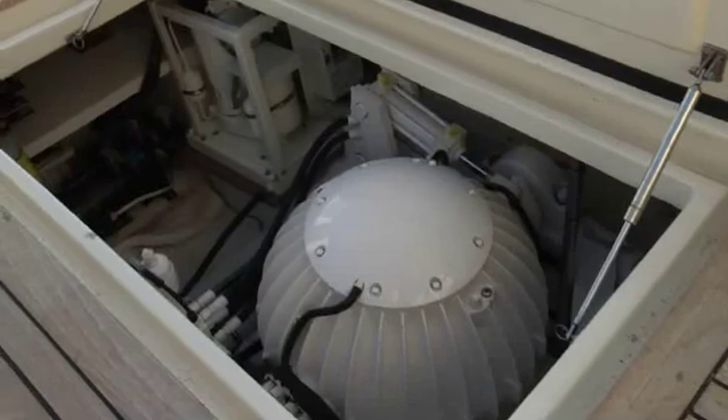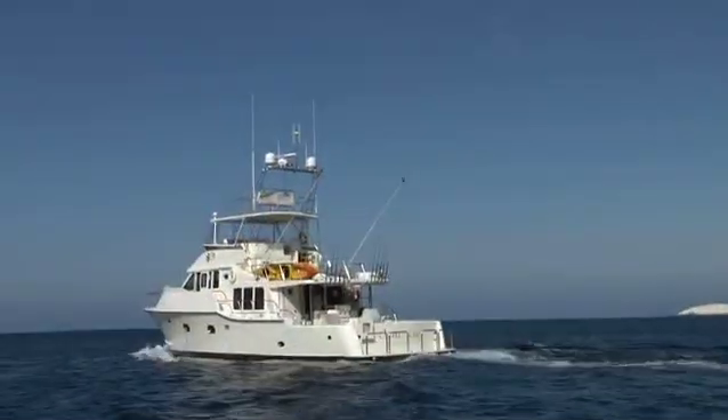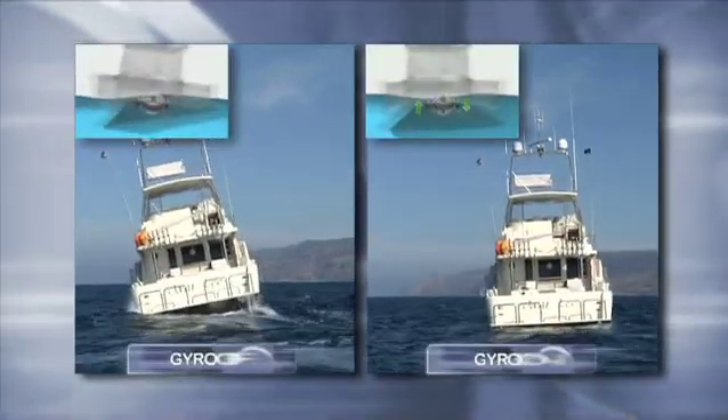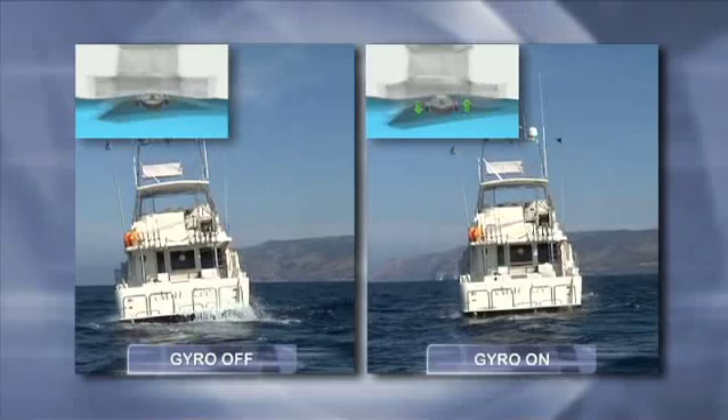At Sea Keeper, we manufacture a gyroscope that adheres to the hull structure of the boat. The angular momentum the gyro puts off effectively eliminates boat roll at zero speed as well as underway. No matter what kind of boat you have or sea state you're in, the gyro is going to drastically reduce the roll and improve the overall boating experience.